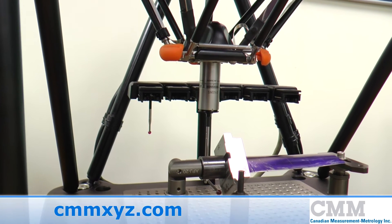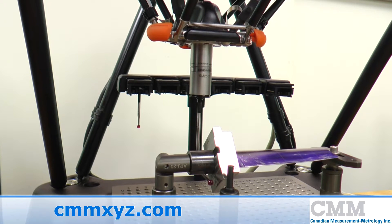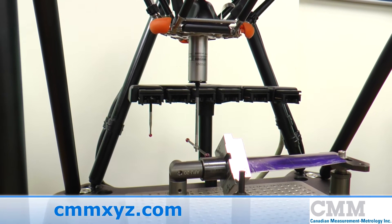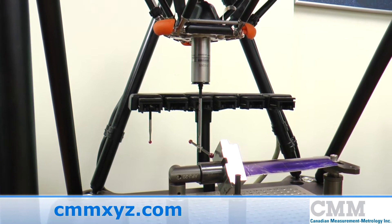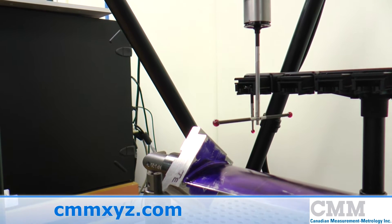Equator is a lightweight, highly repeatable gauge that manufacturers can use on the shop floor with push-button ease. Switching between parts in a matter of seconds is absolutely no problem for the Equator. It's perfect for automated manufacturing processes or accepting parts from multiple machines.